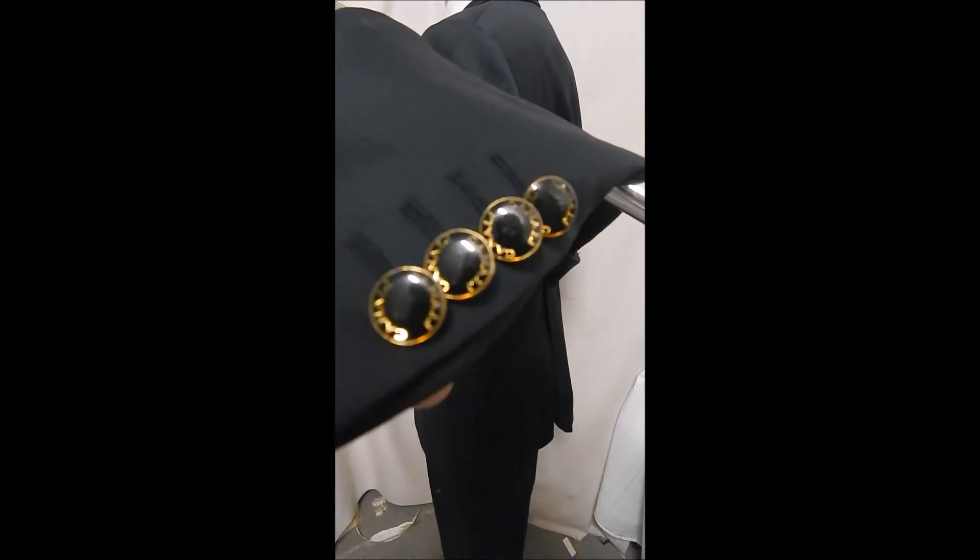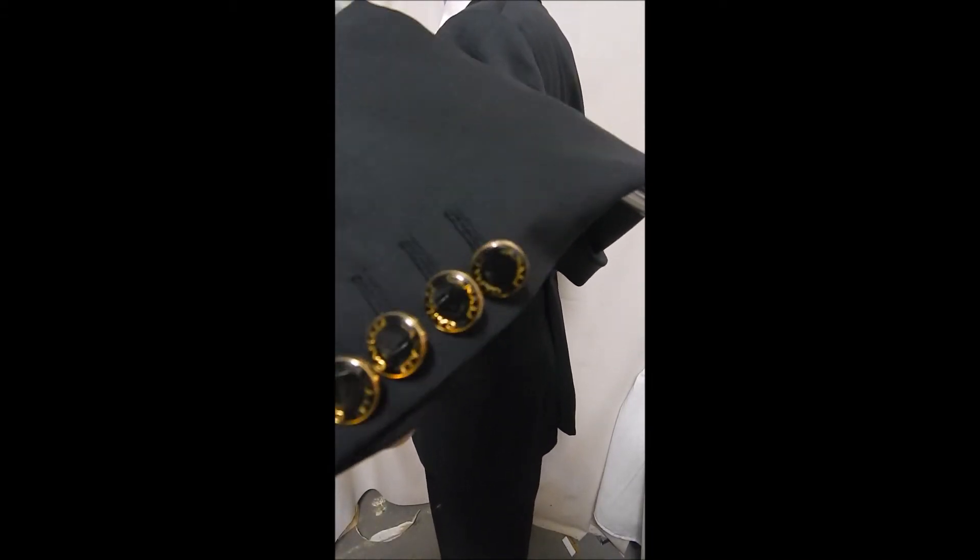We want to get a closer look at these because they say Canale — is that too cool for school? And so do the larger ones. No vent in the back.